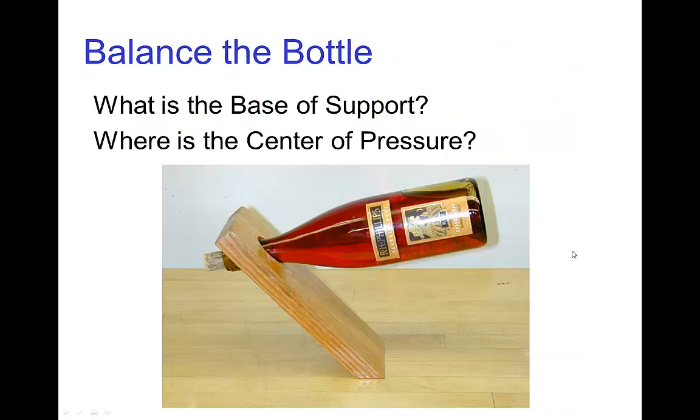Here's an example of a wine holder — it has a wooden board and you put a wine bottle in. The base of support is just the part where the wine holder sits on the table. Because the whole arrangement is in balance, we know the center of pressure must land somewhere in this base, which tells us the center of gravity must be somewhere up here — and that's pretty much where the center of gravity is for a bottle of wine, about the same whether the bottle is empty or full.